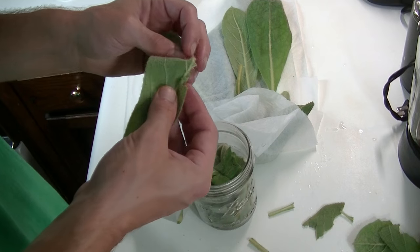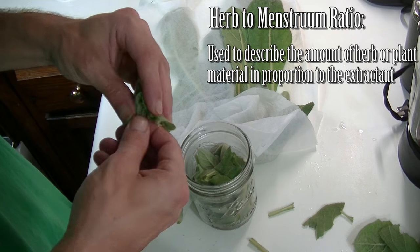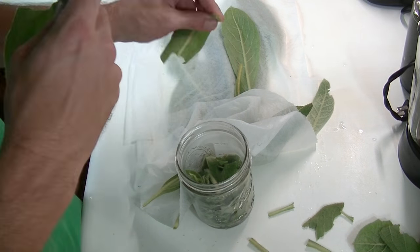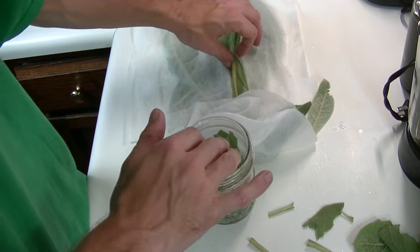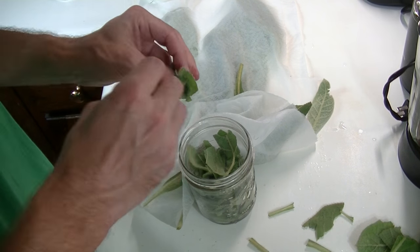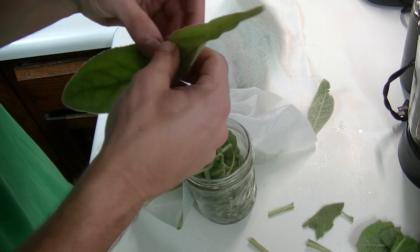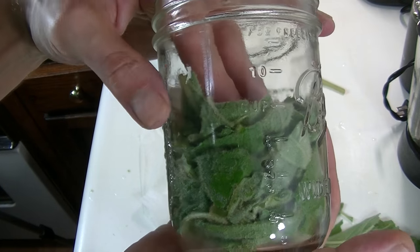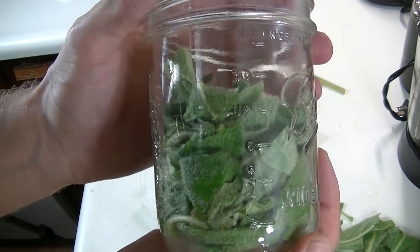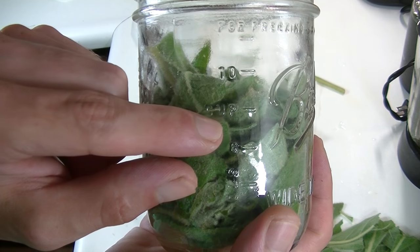Another thing worth mentioning is that if you want to follow an herb-to-menstruum ratio commonly used for mullein tincture, it would be one part herb to two parts menstruum. For this tincture, I'm actually doing more of a one-to-one ratio, though it's still not exact. That's just because fluid ounces and net weight ounces are two completely different systems of measurement, so I like to use parts based on cup to approximate the ratio. I'm going to macerate these leaves and then fill up this jar to the approximate one-cup mark with fresh mullein leaf, and then pack it very, very tightly, making sure that I have approximately one cup of herb in there.